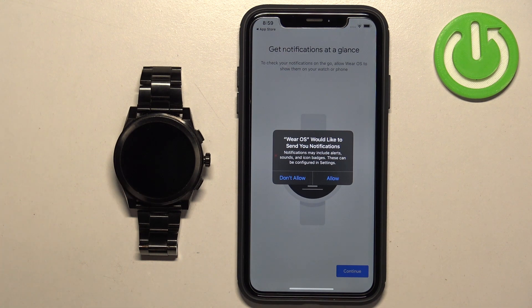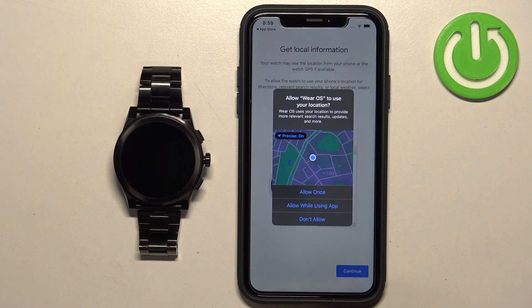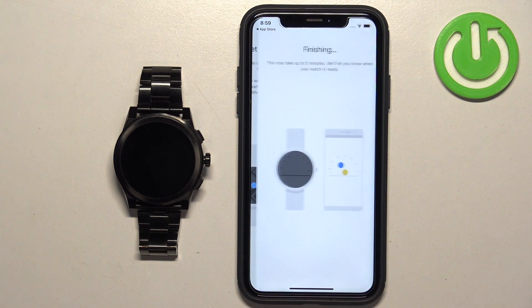Here we can allow permission for notifications. If you want to receive notifications from your iPhone on your watch, you need to allow this permission. If you don't care, you can deny it. Then tap Continue and allow the permission for location as well.